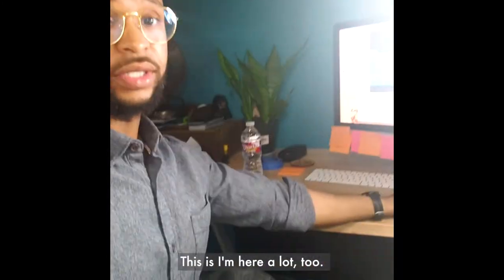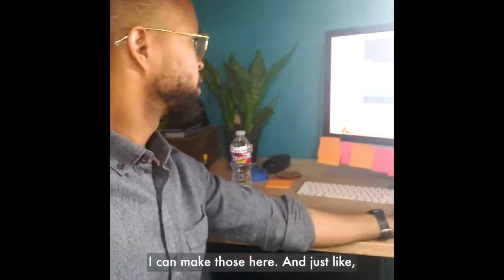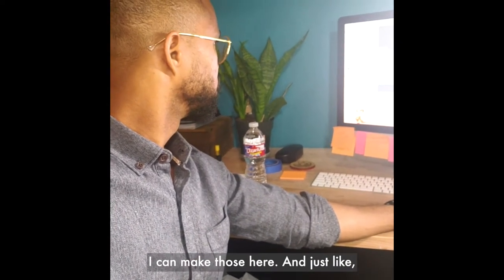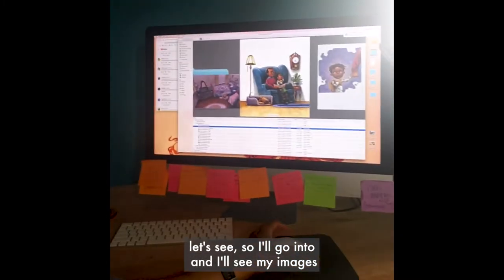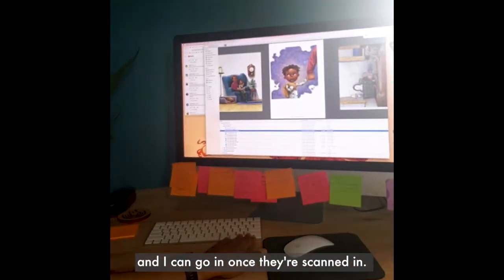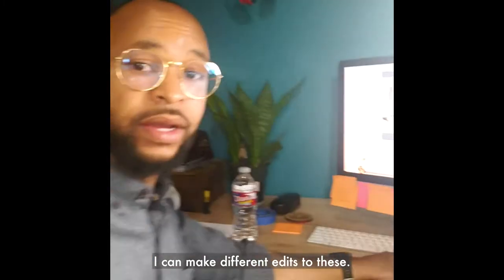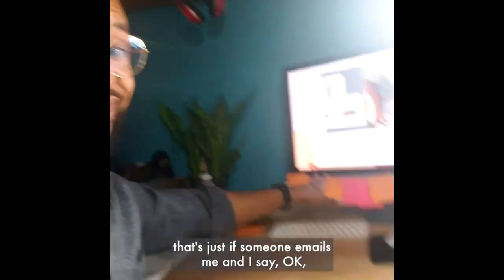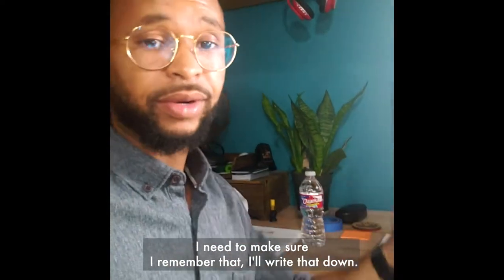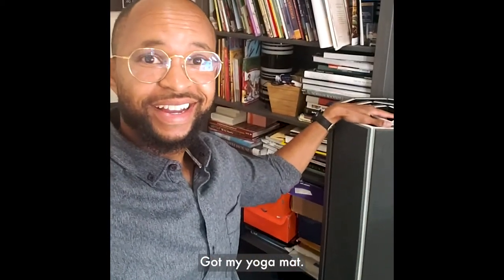Over here I've got my desk — I'm here a lot too. If I want to make any edits, I can do those here. Once images are scanned in I can go in and make different edits. As you can see I have a bunch of notes here — if someone emails me something I need to remember, I'll write it down. Over here I've got my fan and my yoga mat for when I take little breaks.